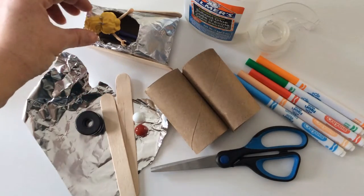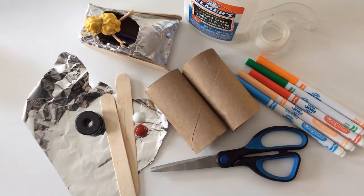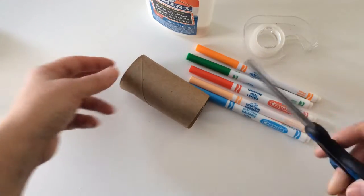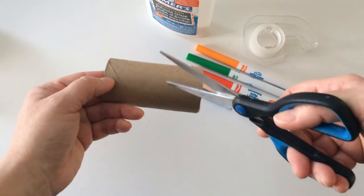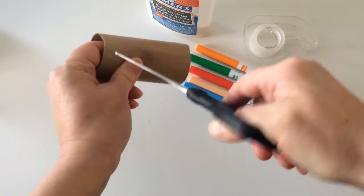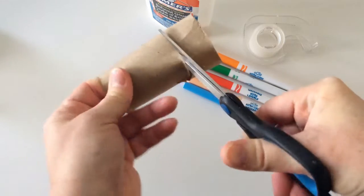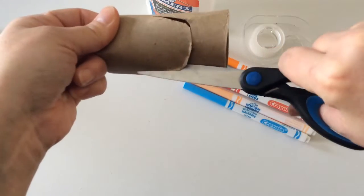To make it fun, you could also find a little person or a figurine to put in your bobsled. To get started, take your toilet paper roll or paper towel tube cut into pieces and first create an opening or a space for your person or figurine to fit in. This might require a little bit of adult help if you're younger.